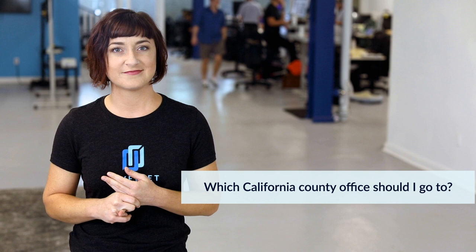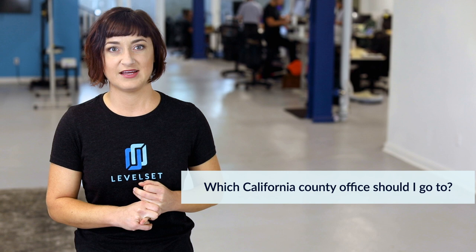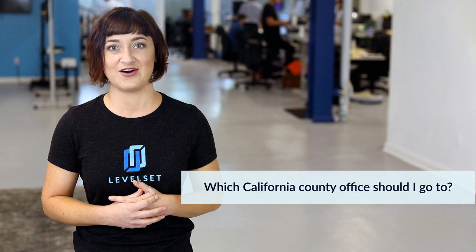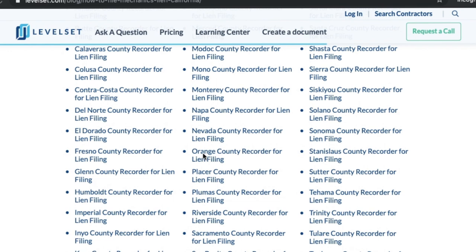Now that you know when to file a lien, do you know which county office you should go to? Generally speaking, you need to file your California mechanics lien in the county recorder's office in the county where the property being liened is located. Counties record a lot of different documents in a lot of different offices, so the tricky thing is to make sure you're not only filing in the right county but also in the right office.